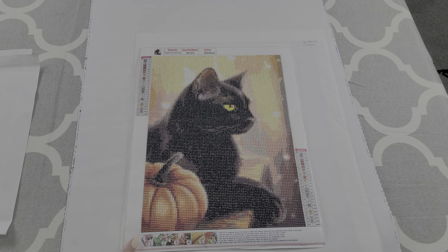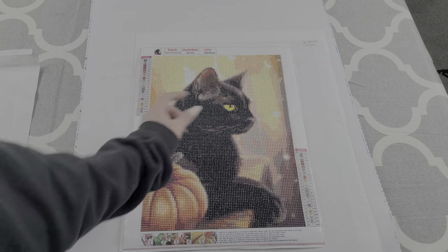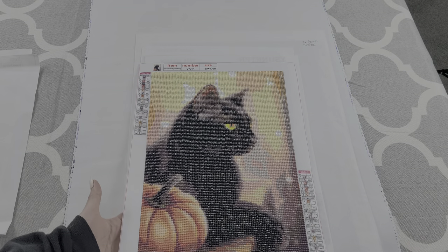So this kit, I added white ABs to the background, and then I added glow in the dark to his eyes, which makes him pretty sparkly. I really liked working on this kit. It was pretty fun and it worked up pretty quickly because of the color blocking.